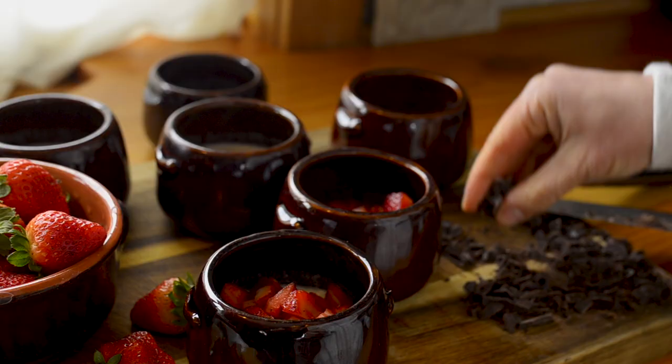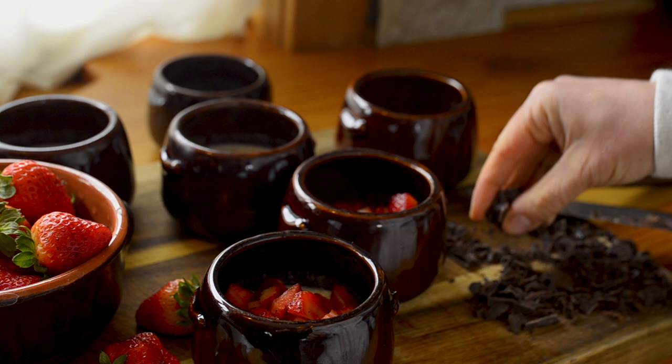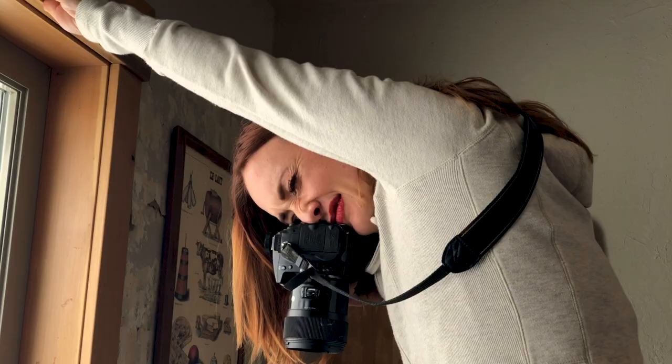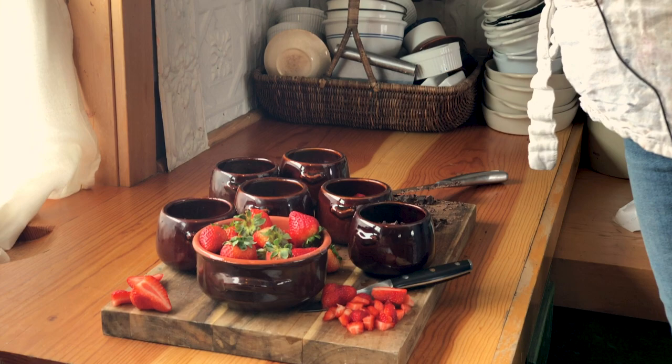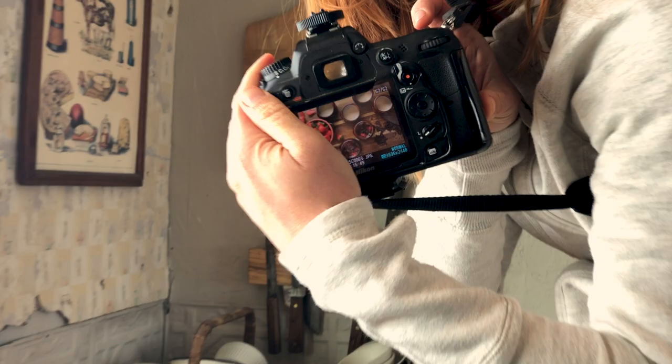As always, the trick with the recipe is getting the right ratio — ratio of strawberry to chocolate to panna cotta. Look how pretty it is. Should we taste test again? Yeah, taste some.